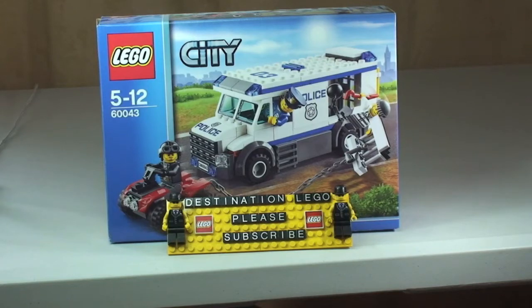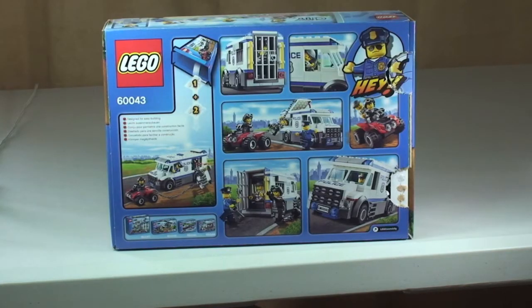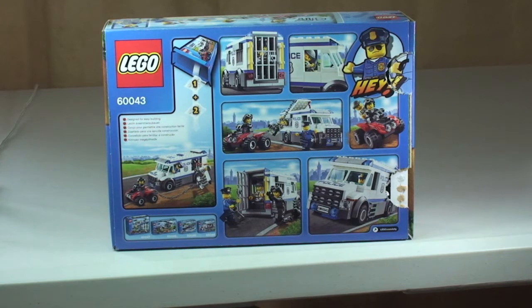Hello YouTubers and welcome to another LEGO City review. This is the LEGO City Prisoner Transporter, set 60043. It's recommended for ages 5 to 12 and comes with a piece count of 196 pieces. This currently retails here in the UK for £17.99 from the LEGO Store or the LEGO Store Online.